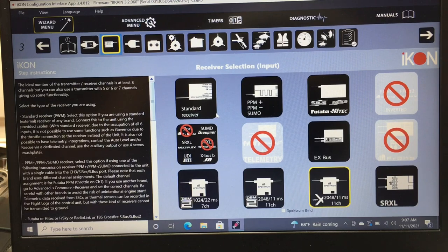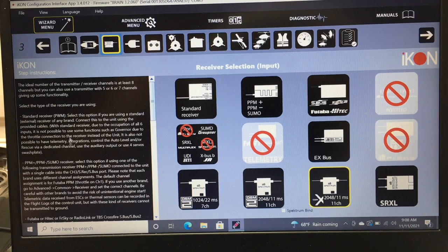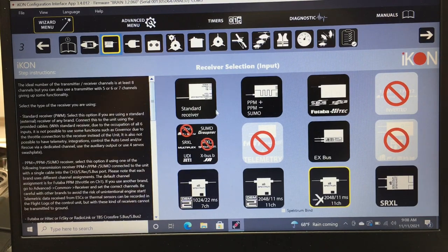Next is your receiver selection. Since this is a V1, three of the options are not highlighted — on a V2 they would be. I'm running DSMX 11-millisecond satellite receivers, two on this model. You can click Spektrum Bind here to bind up. If you're running Futaba, HiTec, standard receiver, DSM2, OpenTX, FrSky, or SRXL, you can select those as well.